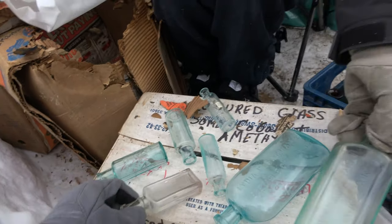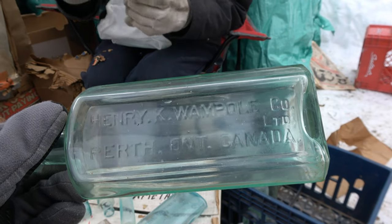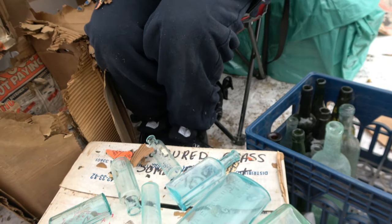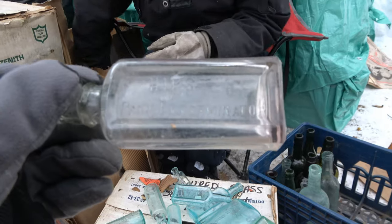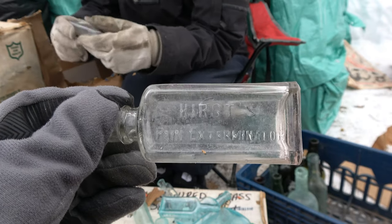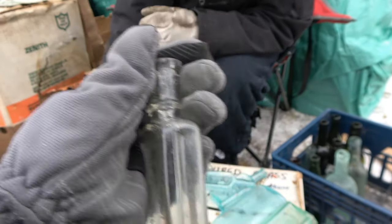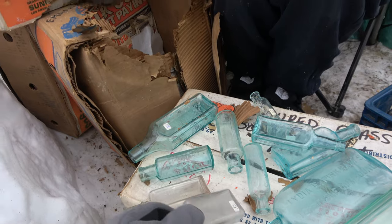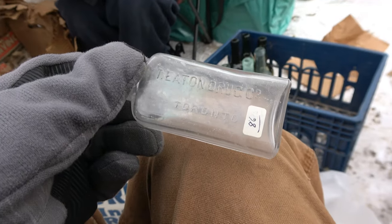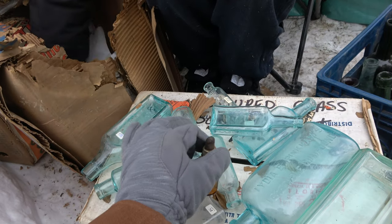We got a Henry K. Wantpool — Henry K. Wantpool Co., Perth, Ontario, Canada, a fairly common bottle. And this one before — oh my goodness, this is rapid-fire news. A Hirst's Pain Exterminator! We got a Teething too — very cool, very neat, it's also an applied top. You got a Teething and a Scott's over there — lovely Teething Drug Co., right there. Very nice — that's also an applied top.